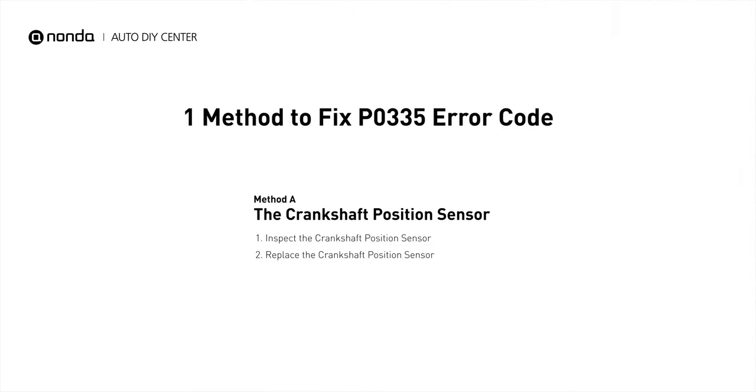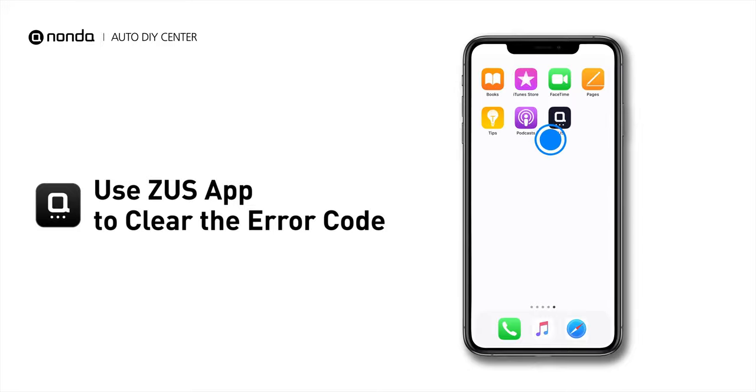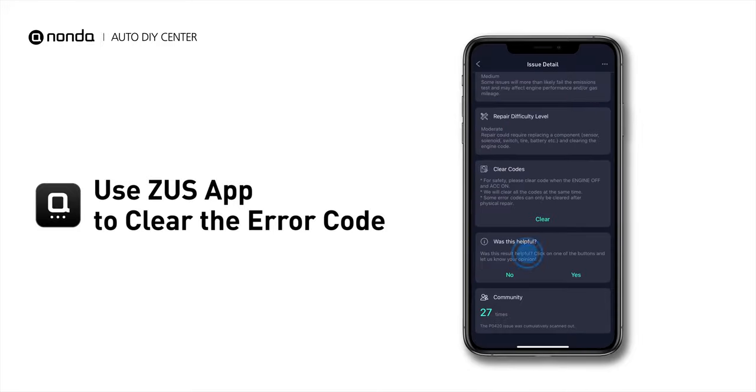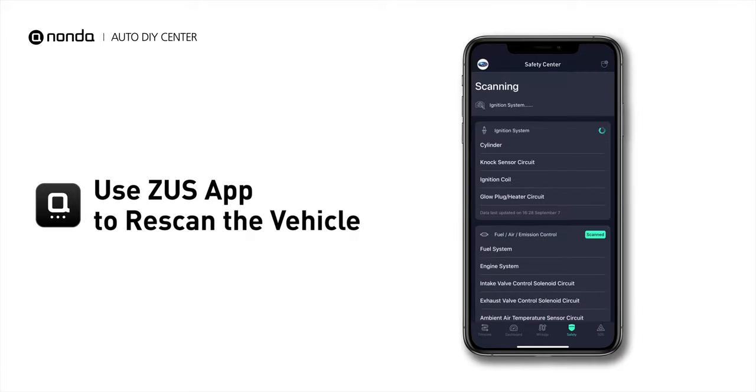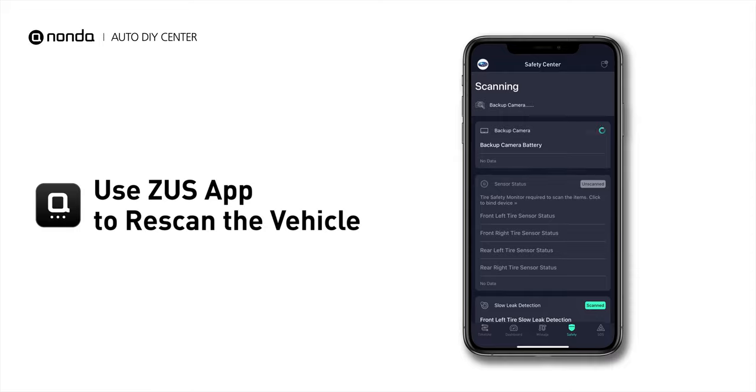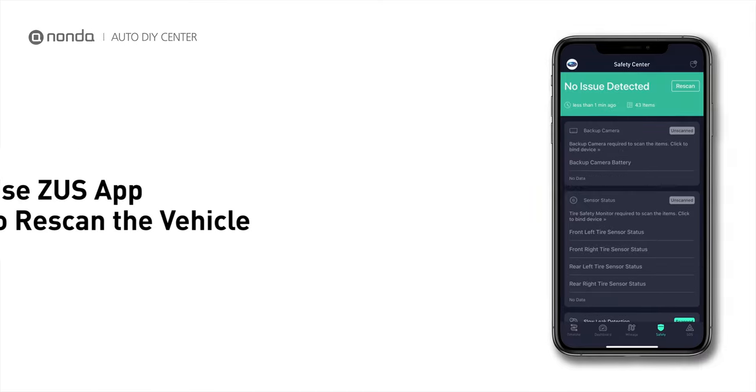So here is one of the most practical solutions to fix the P0335 error code. After the repair, you can now use the Zeus app to clear the error code, and tap the Rescan button one more time to make sure everything is fine with your vehicle.